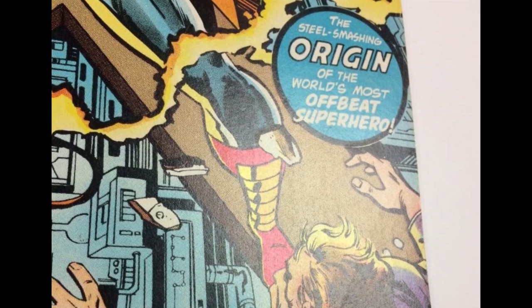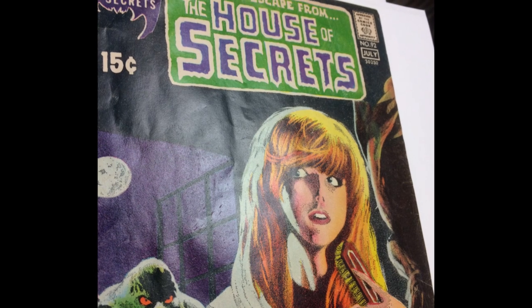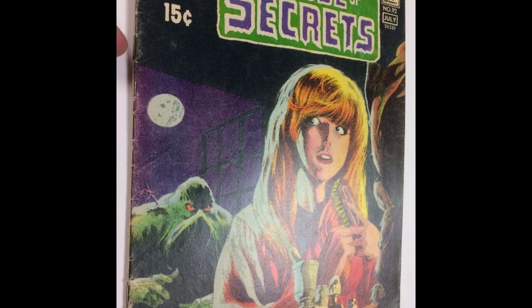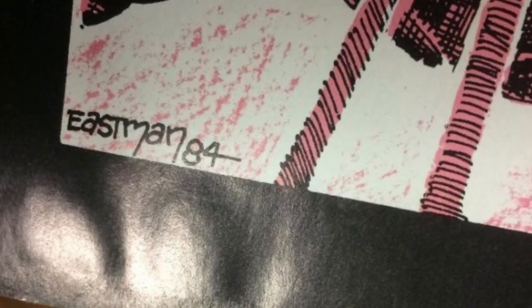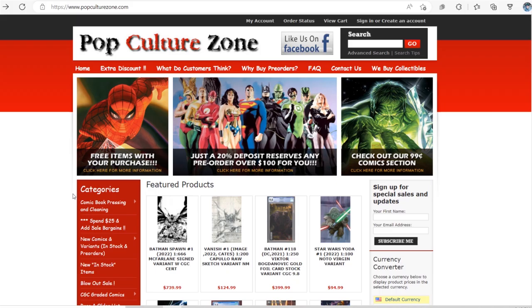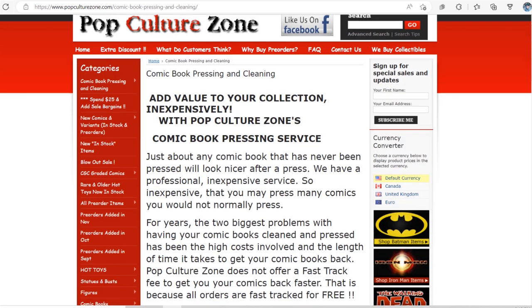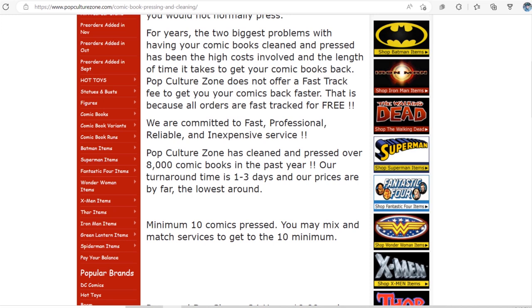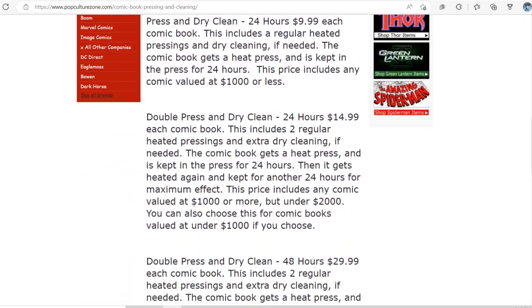Even though I press comics for my personal collection, whenever I need a professional press for my key comics, I send them up to Pop Culture Zone, and every single book I've received back has had results that exceeded my expectations. I'm sure they will exceed your expectations as well. Make sure you go check the link in the description below to head over to their website, popculturezone.com, for complete details on services and how to begin your order.